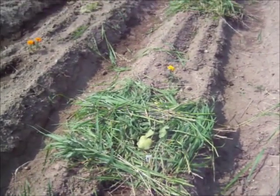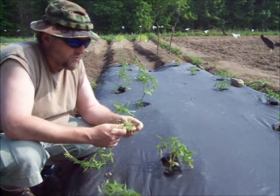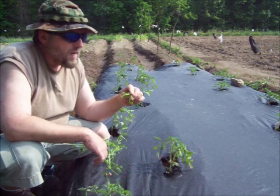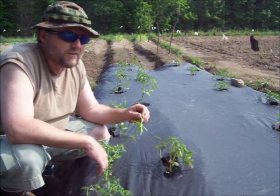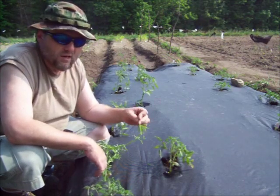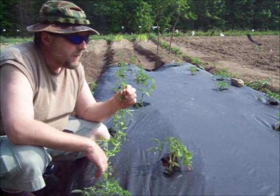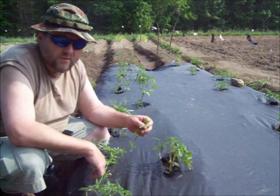That works good — keeps in the moisture, keeps those plants from drying out in the sun, and it keeps the weeds from growing up around them. These cleavers are getting a little long. I found out if you just chew them up — the stems are still a bit tough — but if you just chew them up and suck the juice out, it really helps to quench your thirst and give you some energy for working out in the garden.